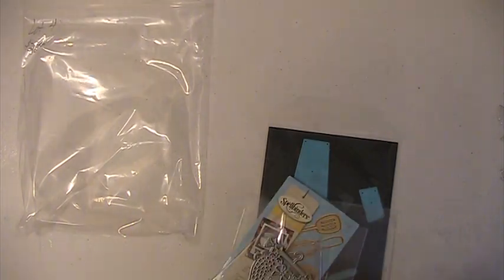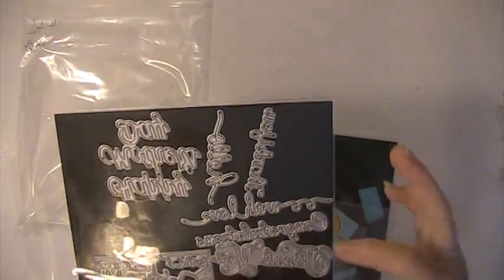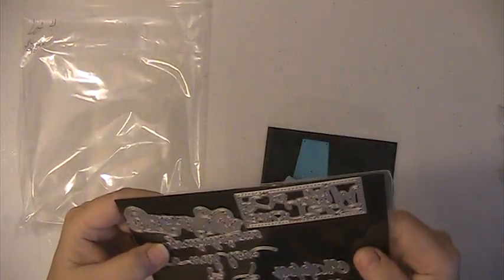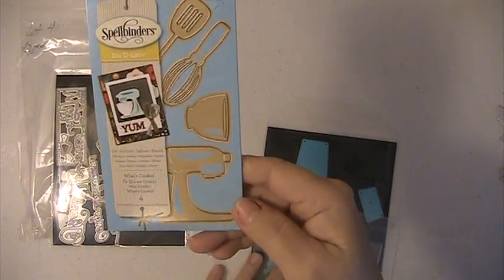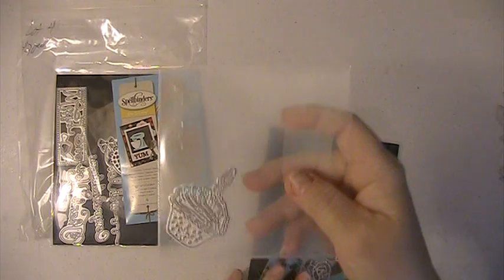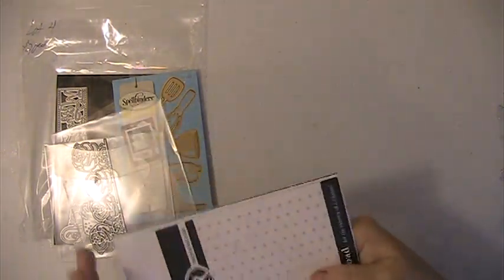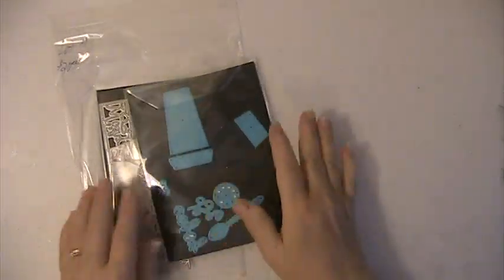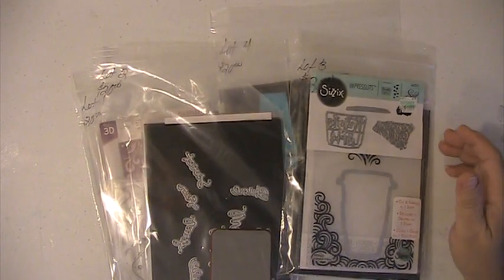And then lot number four. You're getting these word dies here — these are on a magnetic sheet. This one says happy mother's day, hello, thank you, with love, congratulations, thank you, and with love. You're gonna get this die here. You're getting this Spellbinders set here — these have never been used — this cupcake die, this little rose border die, and this die set here, and I've used this once or twice. This is a Maya Road die set. Again, these lots are $20 shipped, PayPal only, US only, friends and family please. If you have any questions or comments please leave them down below, thank you for watching and have a blessed day.